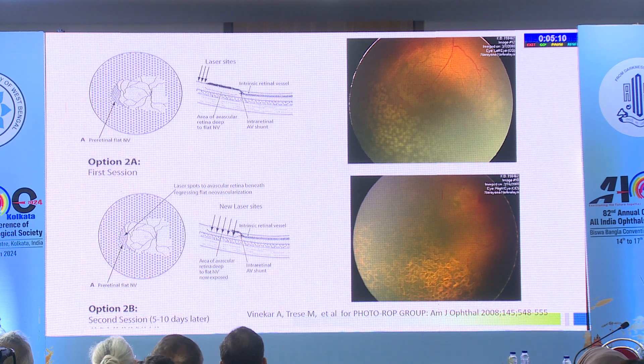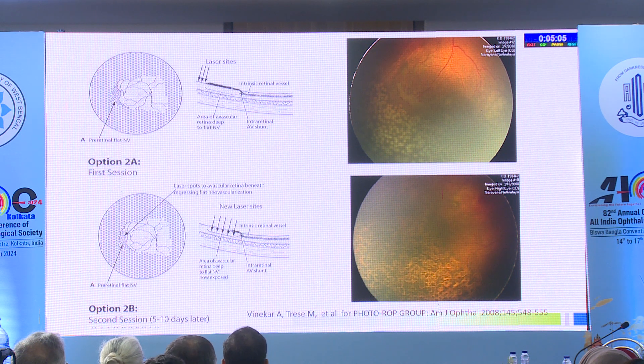For aggressive ROP, anti-VEGF may be the first line of treatment today, but you should know the principle of doing laser for aggressive ROP. You either laser the flat new vessels, or you laser up till the new vessels and wait for the vessels to retract. This was shown by the photo-ROP group.